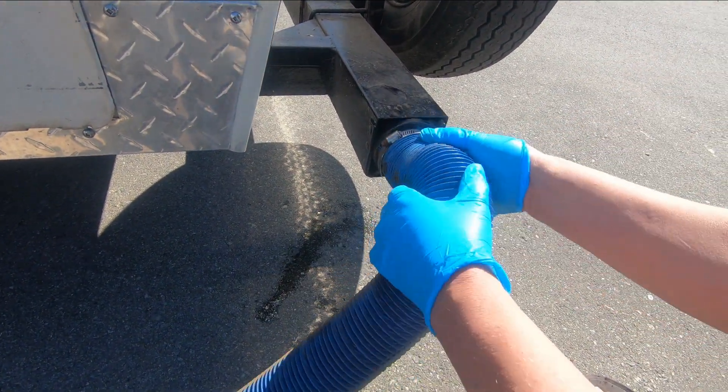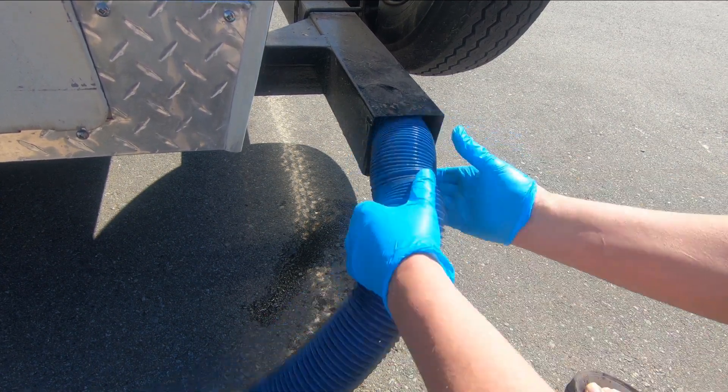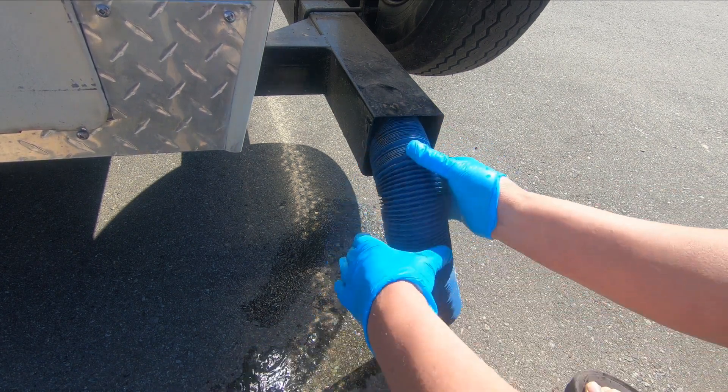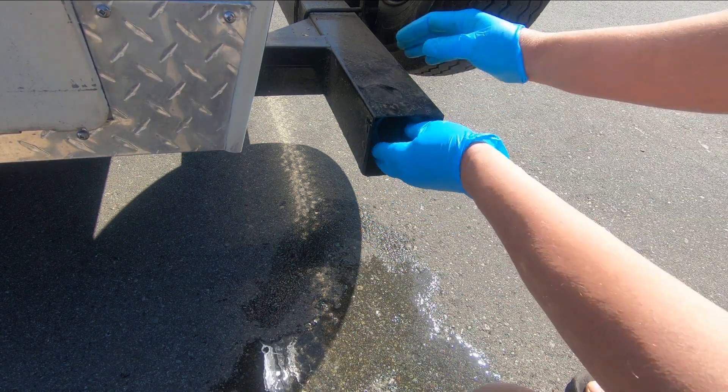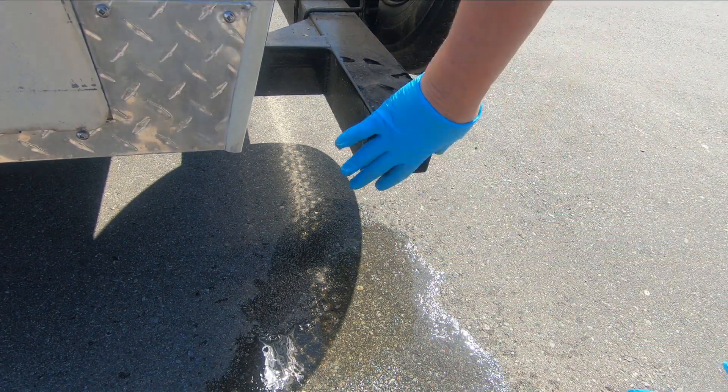And now the hose - the ceremonial hose goes back inside the bumper. And you'll see now why I wear the gloves. There's supposed to be a cap for here.